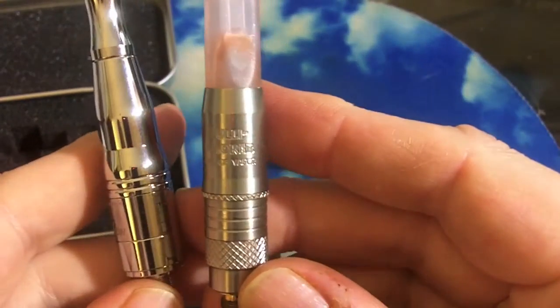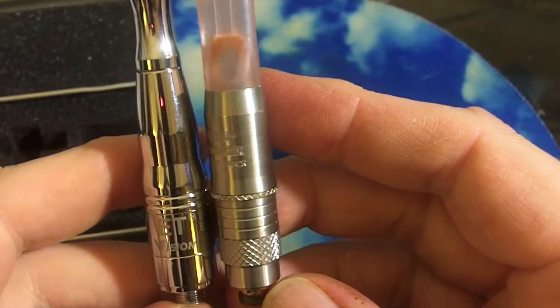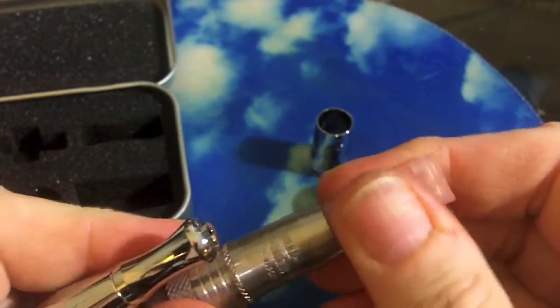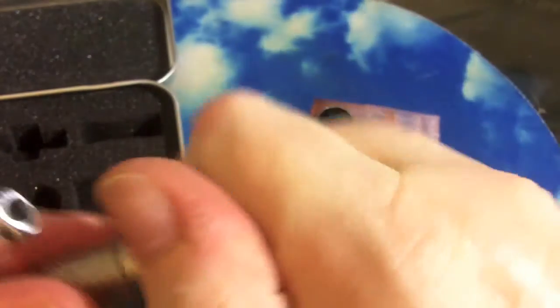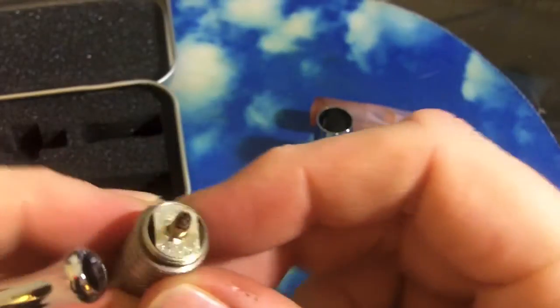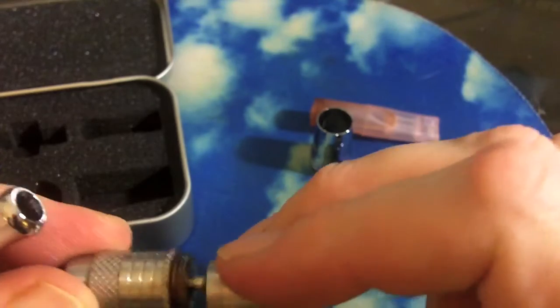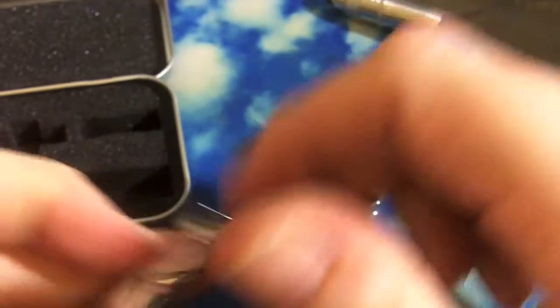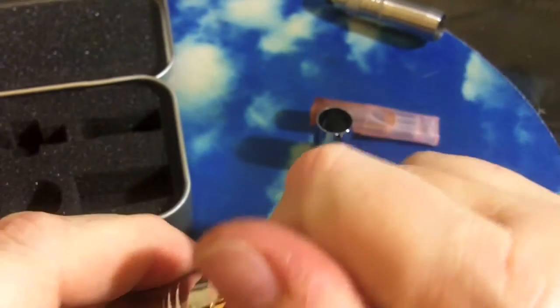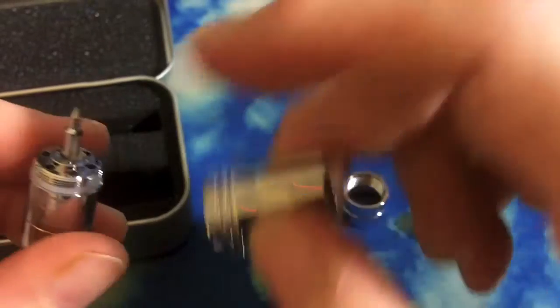In design and function, its size — especially its use of the Ego T-Tanks — is pretty similar to the Bully A2. That was one of the first rebuildables on the market. And if you use the other top, you can function the same way. It's got the spike, it's got the coil underneath. It's a little more innovative in the coil design with those two little kind of stands that the coil sits in underneath the spike.